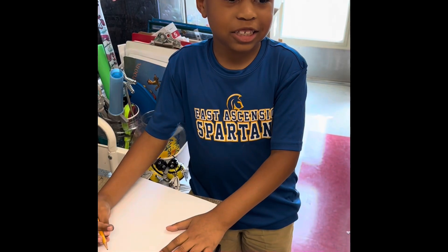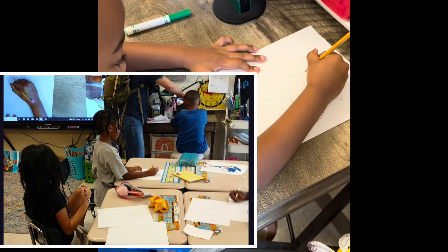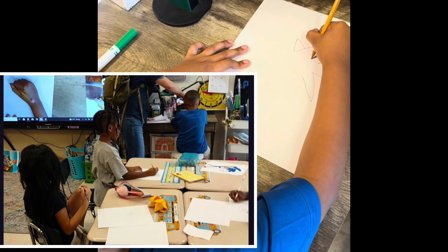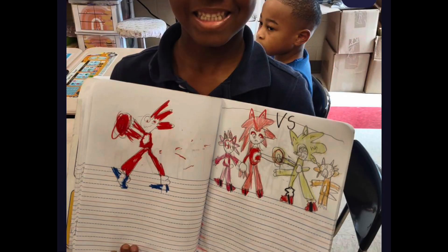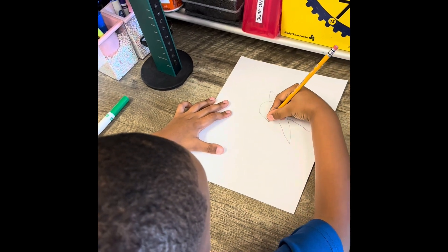We're going to draw Sonic! It's Ms. Williams, and the grade level that attended the most is first grade. So all of you guys can see a contest and you'll be able to wear your green arms on Wednesdays when you're going to the fall break.